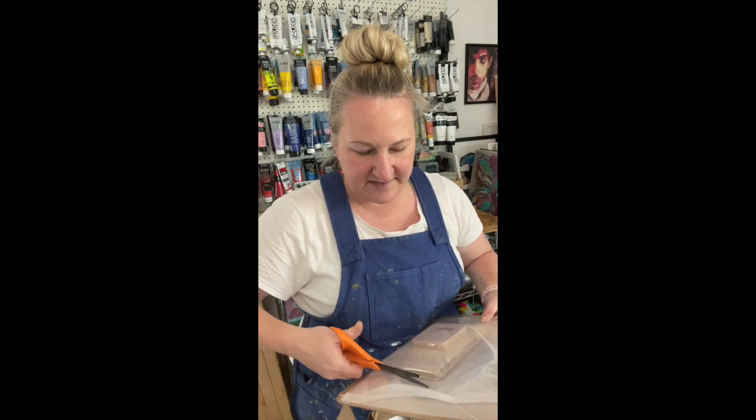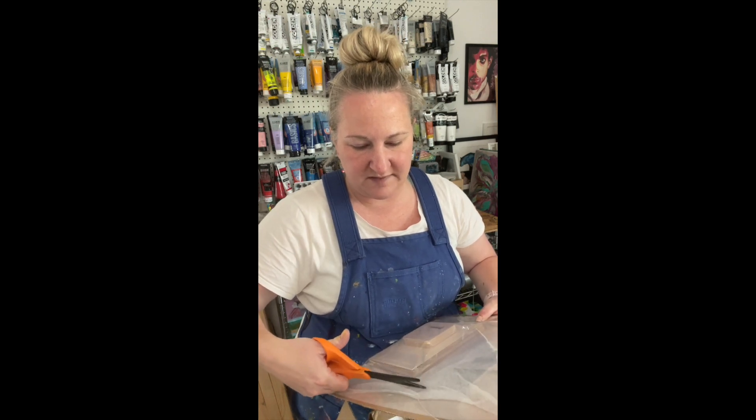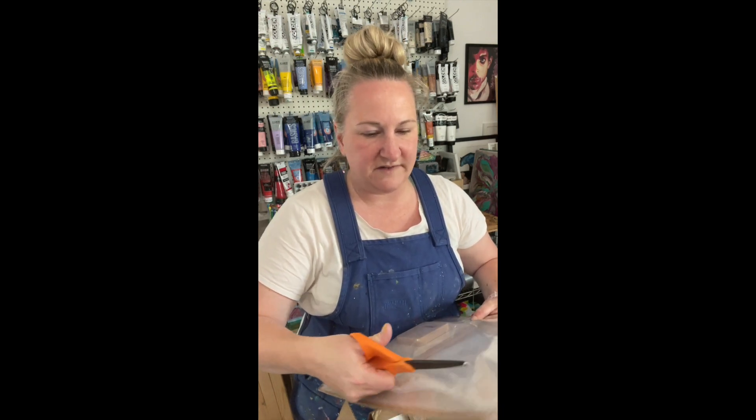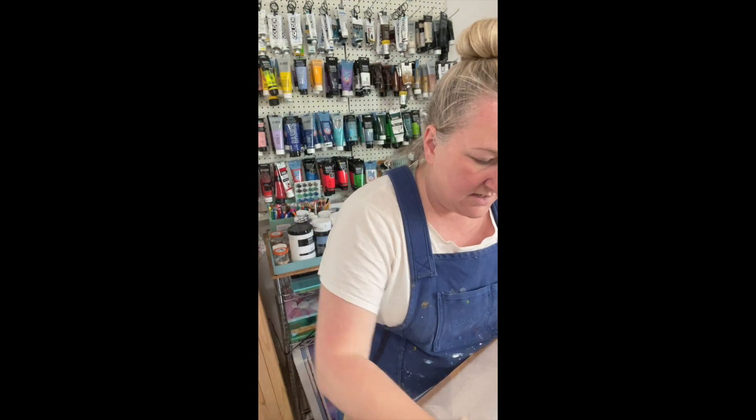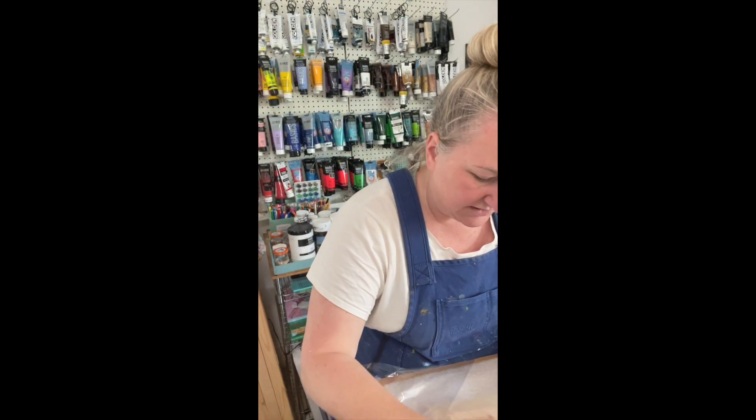I like to try to save as much of this packaging as I can, especially the foamy pieces and the cardboard, so I can reuse it if I have to ship something out. They've packaged these really well.